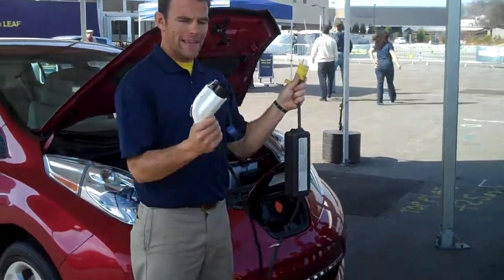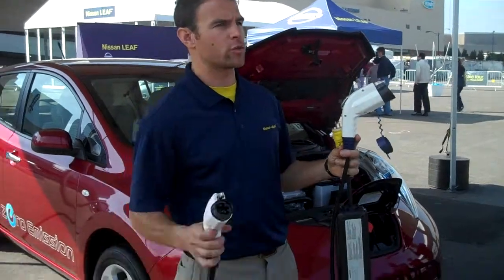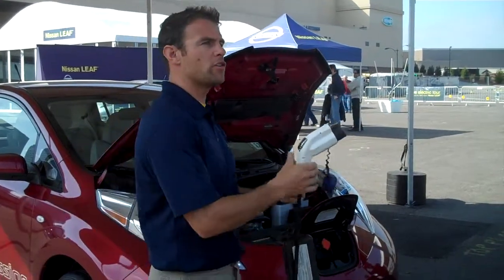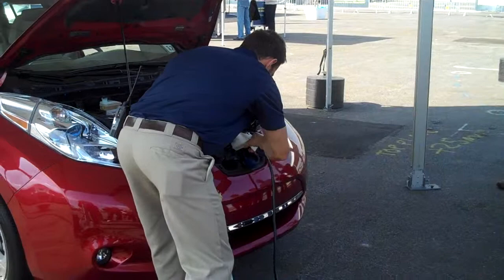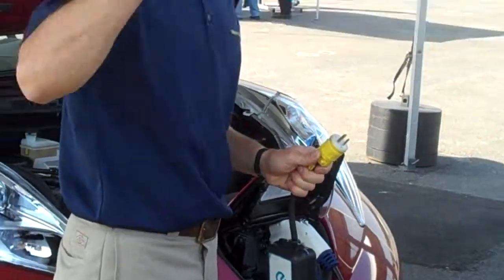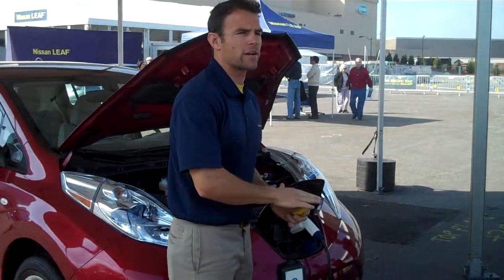This plugs into the wall — this is the universal plug, the same plug you'll find on this one, just different voltages: 240 and 120. That plugs into a universal port on the car right there. So if you got into a situation where you're getting low on charge and need to exit and go someplace, you can plug this into the wall anywhere you find an outlet.